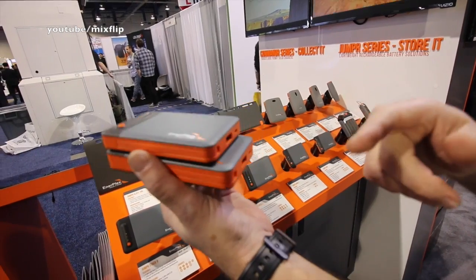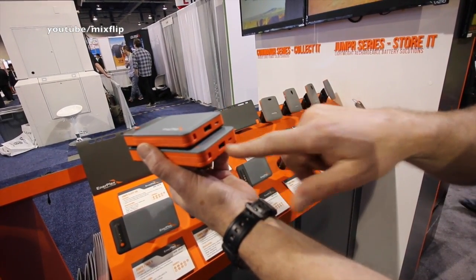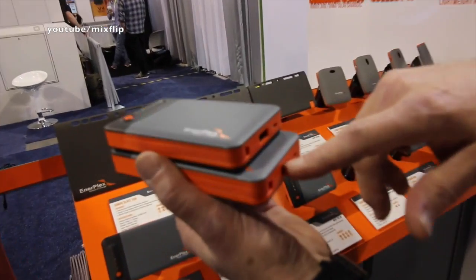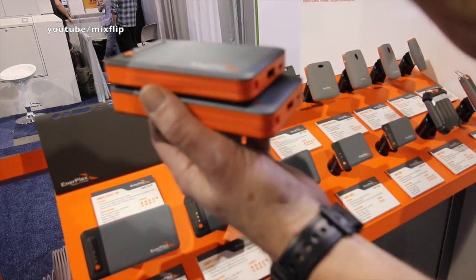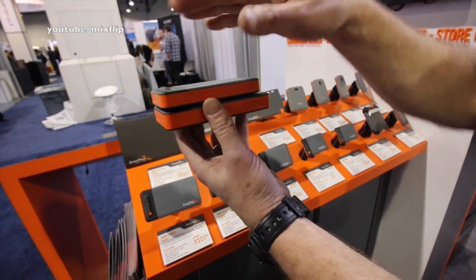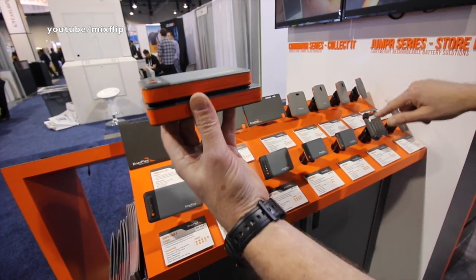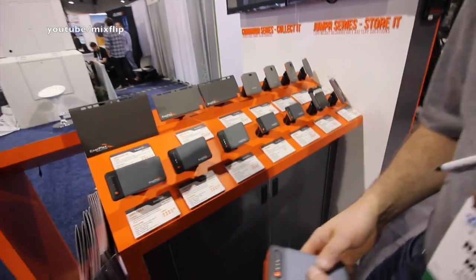The really unique feature is stack and discharge. If I hook a load into this output — say I'm charging a laptop or a tablet — they will discharge top to bottom, meaning this unit discharges first, then the next one. So if I need two amps out for six hours, I just stack as many as I need and they discharge continuously. That is awesome — I've never seen that before. No one has it.